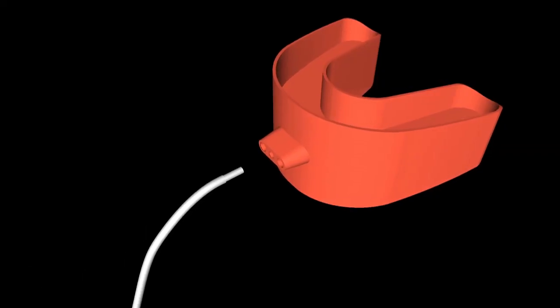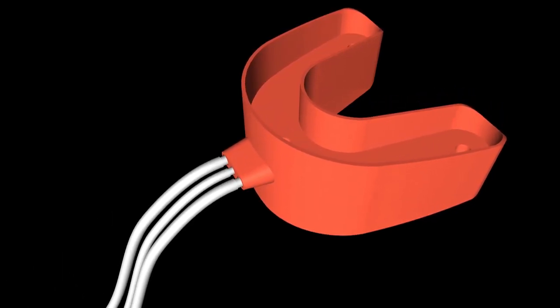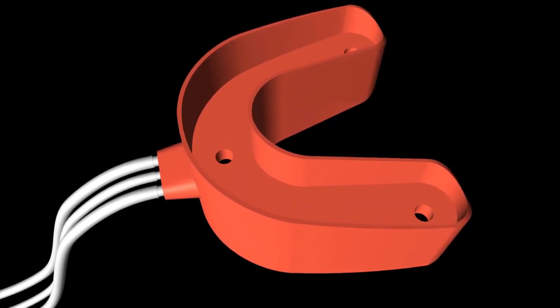An all-new biological and pain-free treatment method with a double-sided and soft mouth tray makes the treatment of all teeth and periodontitis possible in one treatment session and within a few minutes.